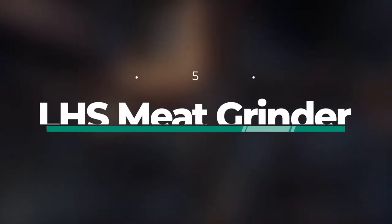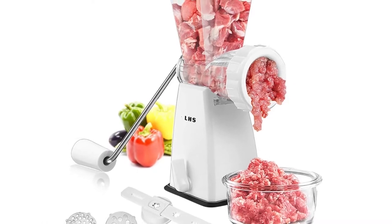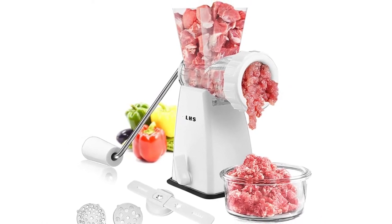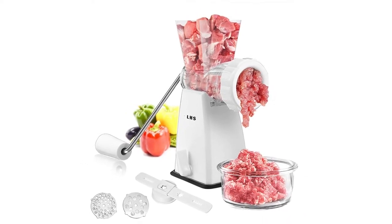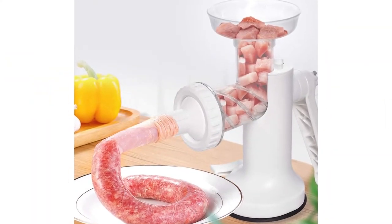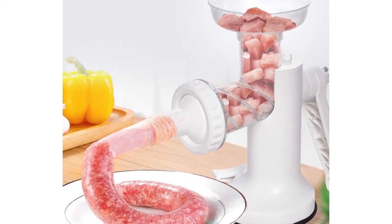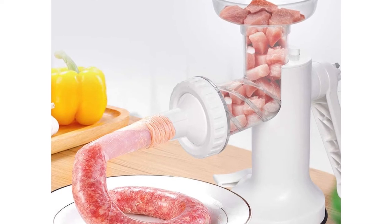Number 5: LHS Meat Grinder. If you are in search of the best budget meat grinder, then no one is better than the LHS Meat Grinder. It is under $30, so it lies within your budget. This food grinder can accommodate a variety of purposes and is useful in the kitchen. It includes a number of attachments, including two grinding plates, one cutting blade, one sausage stuffer, and one cookie attachment. Making meatballs, biscuits, and sausages at home is simple with the help of minced veggies and meat.